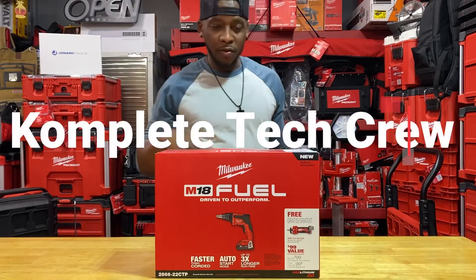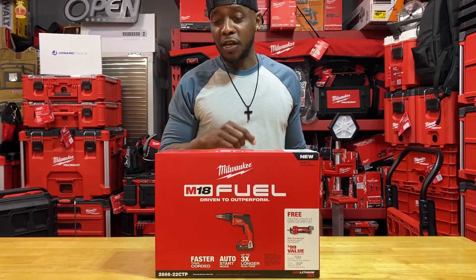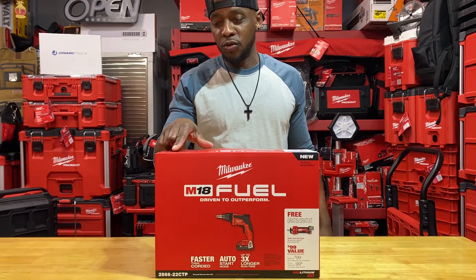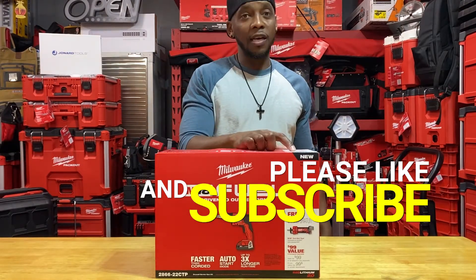Hello guys, it's Complete Tech Crew, and today's video we're going to be doing an unboxing, review, and a comparison for the purpose of this specific tool. We're looking at a part number 2866-22CTP. This is a drywall screw gun kit and it includes the M18 cutout tool.